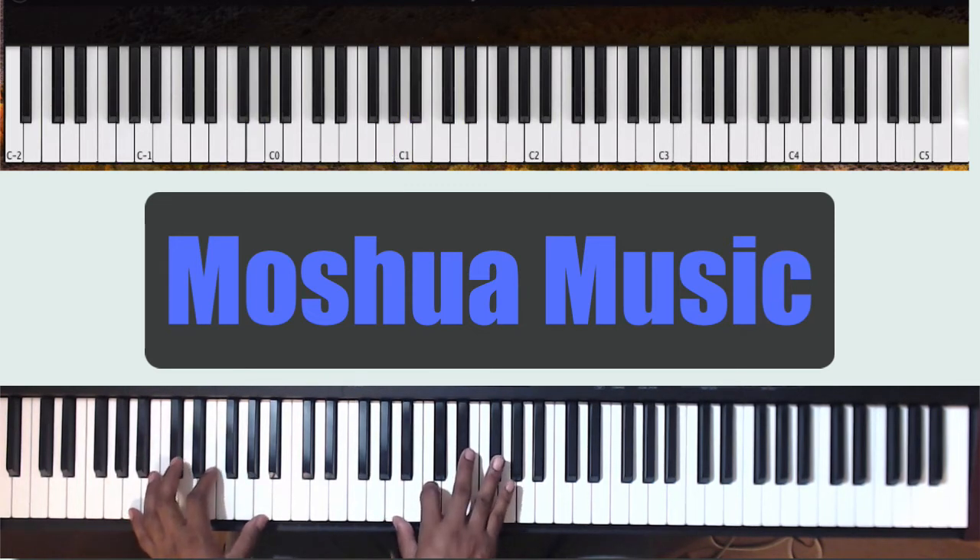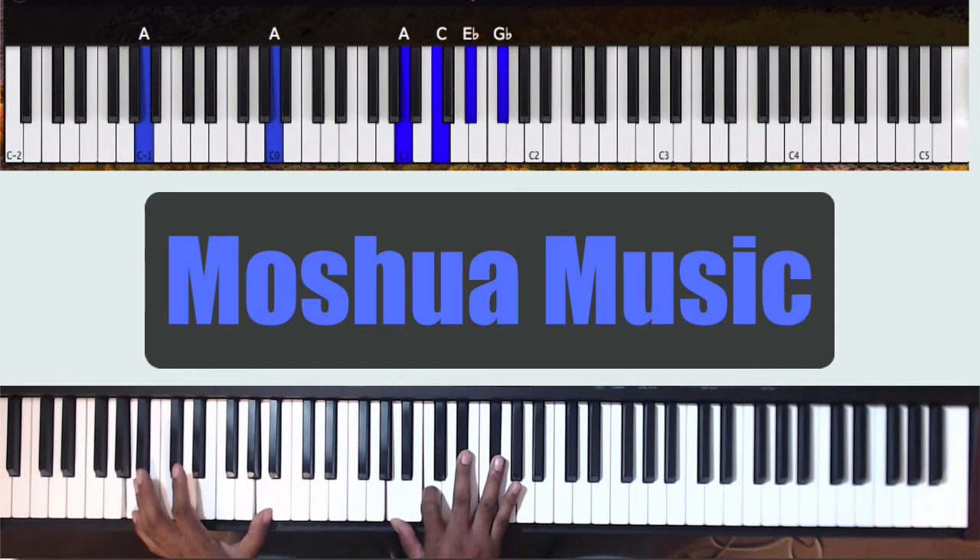Left hand goes to A octaves. Right hand is going to play A, C, Eb, F. That's an A diminished chord.